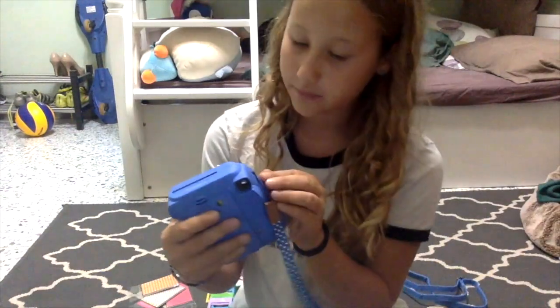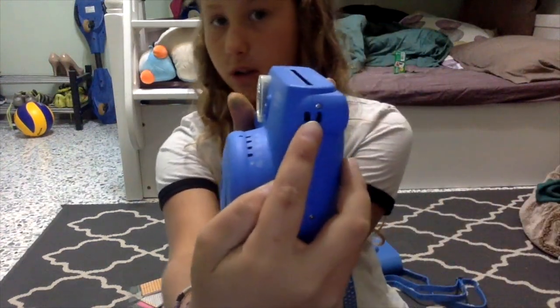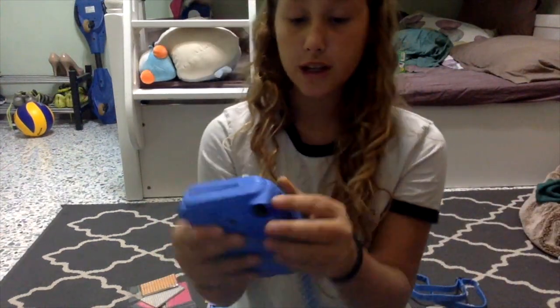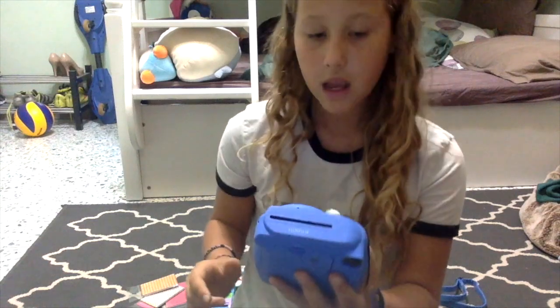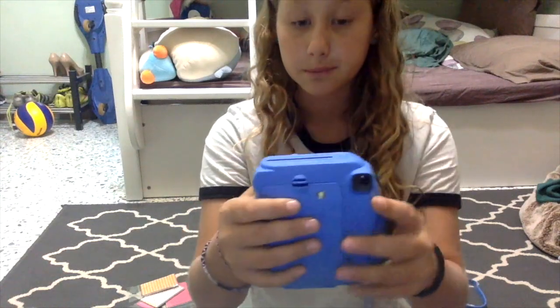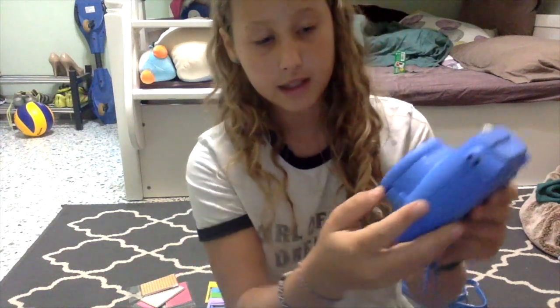You want to know how to put the strap on. As you can see, there are two little holes right there, and there's another one on this side — I put my strap on this side, but you can pick anything, you don't have to copy me. And of course you want to know how to work it, so look up videos. Right there, the little button — that's how you turn it on.